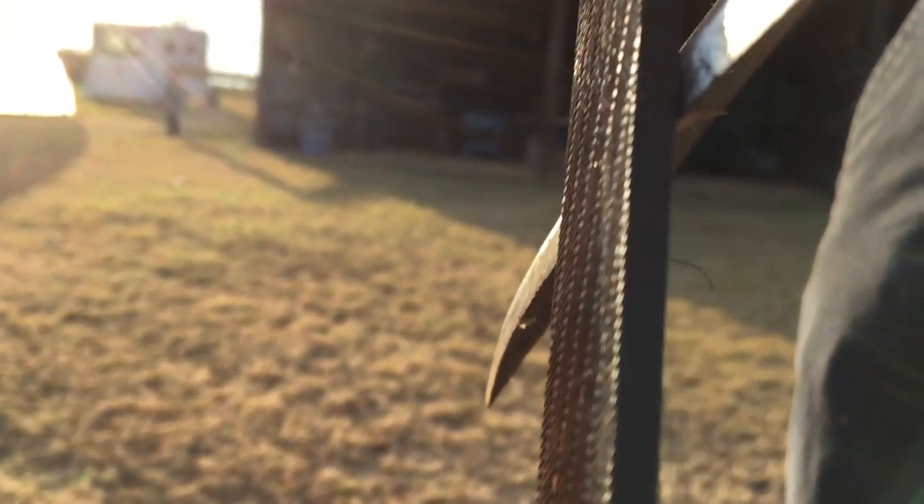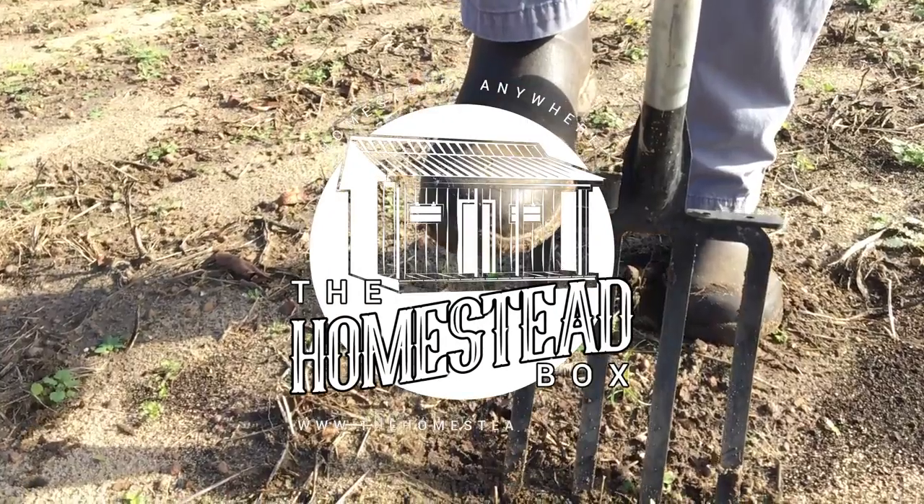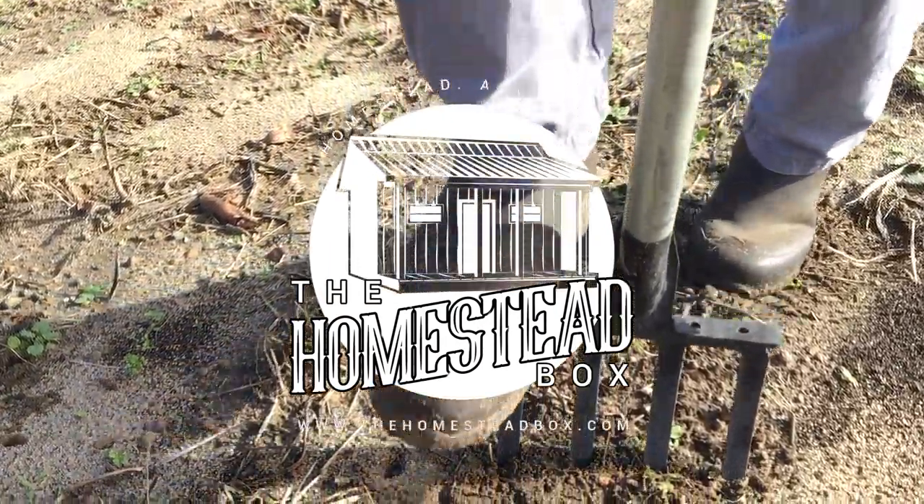Sam here with Homestead Box for part two of choosing the right axe for you. The first part involved some science — if you want to review that, go back to our YouTube channel page and select that video. But today we're going to talk about the parts of an axe and the advantages and disadvantages of different style axe heads that are available to us.